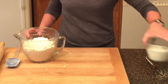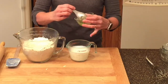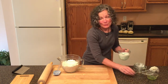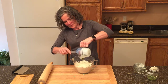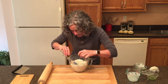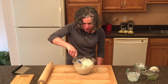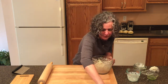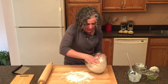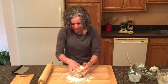Now that this is all mixed up, I'm going to make a little well and set it to the side. For our wet ingredients, I have one cup of buttermilk and one tablespoon of the pesto we made. I'm going to whisk that together and pour it into our dry ingredients. Now I'm going to mix this all up until it just comes together — you don't want to over-mix it. I'm going to put it on our board and mix it into a ball.